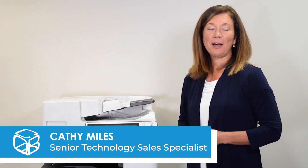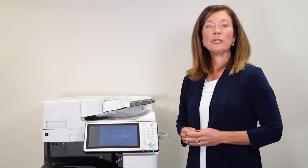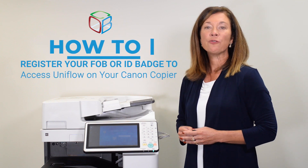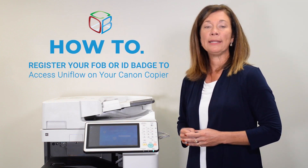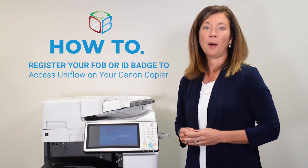Hi, I'm Kathy Miles with Cobb Technologies, and today I'm going to show you how to do a one-time self-registration of your FOB or ID badge so that you can authenticate and gain access to UniFlow on your Canon copier.